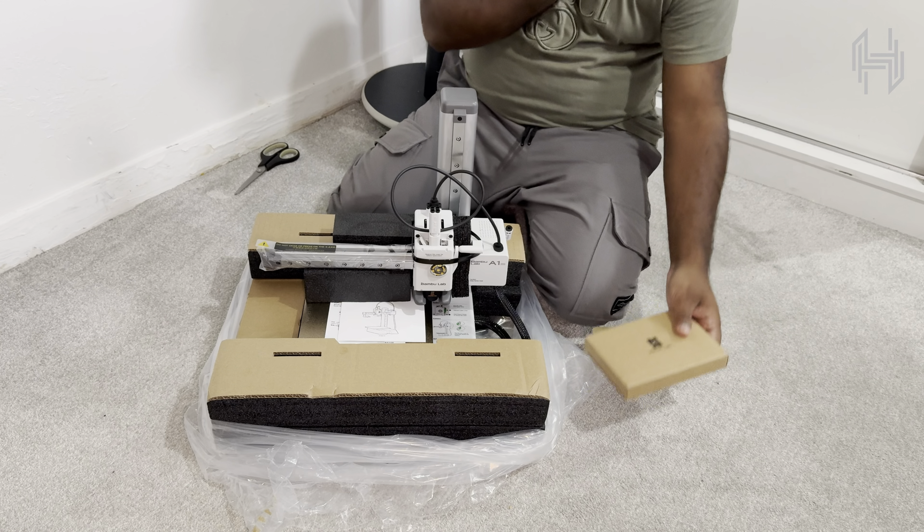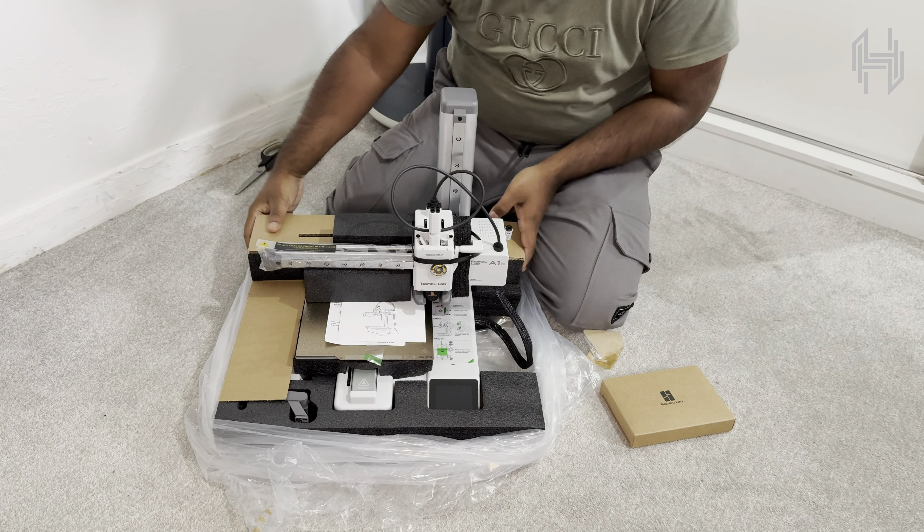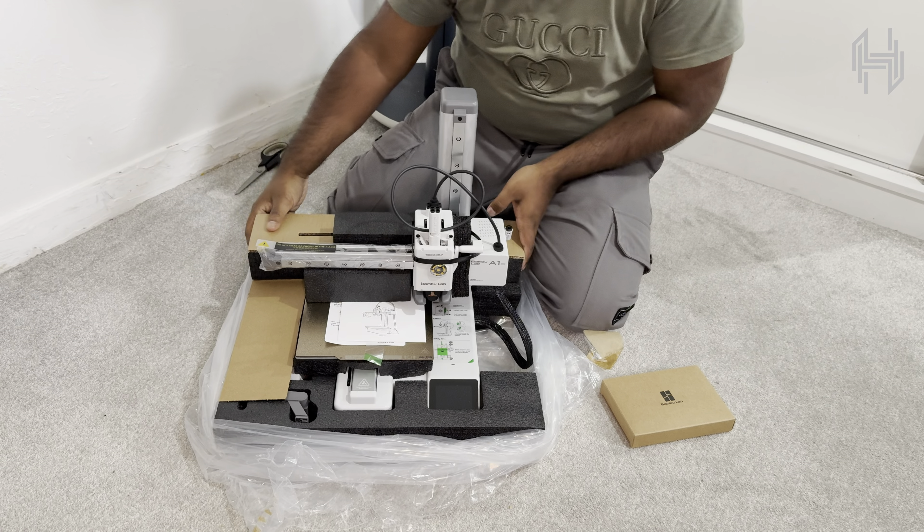Hey everyone, today we've got something really special to unbox: the Bambu Lab A1 Mini 3D printer. I've been excited to get my hands on this printer and now it's finally on my desk. What makes this printer unique is how it packs serious performance into a compact size. It can reach impressive speeds up to 500 mm per second with an acceleration up to 10,000 mm per second squared — that's some serious speed for a printer this size.